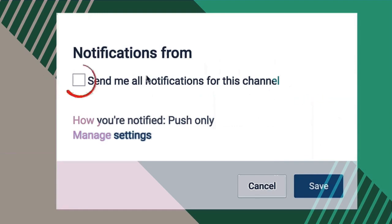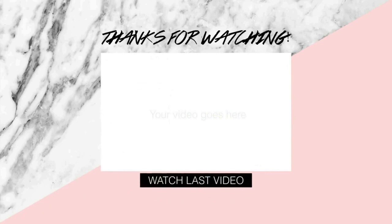I hope that you enjoyed this video. Thank you so much for watching — remember to comment, rate, and subscribe, and I'll see you in the next one.